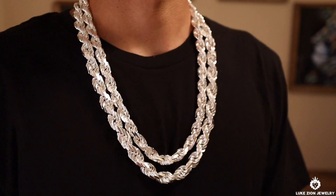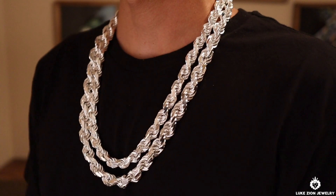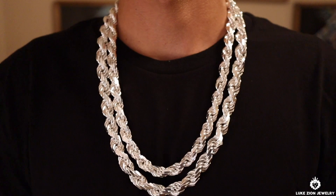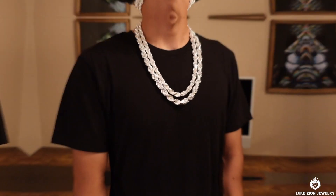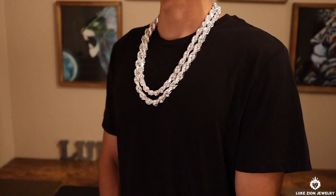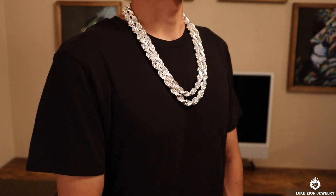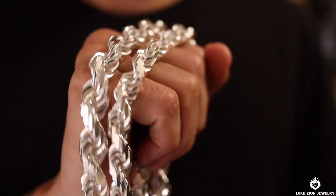Now that I have both chains on — the 10 and the 12 — the weight is pretty heavy. These are not your casual everyday type of chains for a huge percentage of you guys. There are many of you with bigger bodies and more muscle than me, so this could be something you might use daily. I did launch the 12 millimeter a few weeks ago and it did great — I got a good response on it.